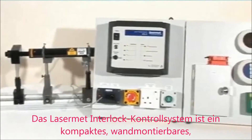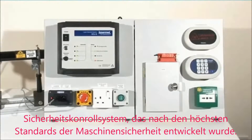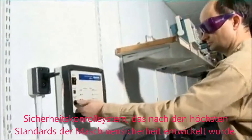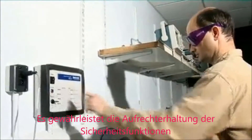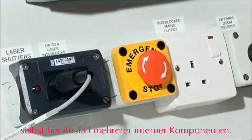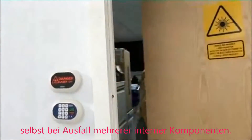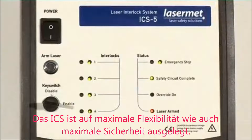The Lasermate ICS-5 laser interlock control system is a compact wall-mounted interlock controller designed to the highest standards of machine safety, which ensure that the system will always perform its safety function even in the event of multiple internal component failure. The ICS-5 is designed for maximum flexibility as well as maximum safety.